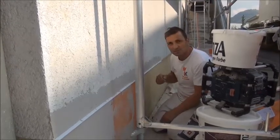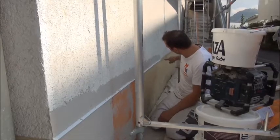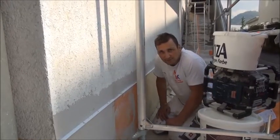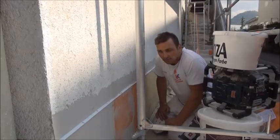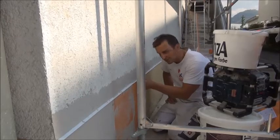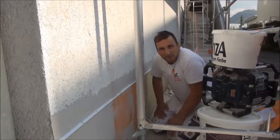We have done this as follows: we have now made a flex cut with a good diamond blade, and now we set here in this cut a dropkant profile (drip edge profile).